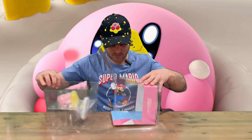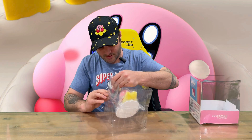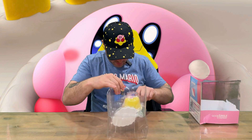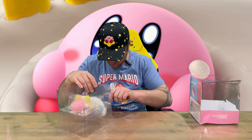Now we'll slide Kirby out — nothing else in the box, so just put it to the side. There's more tape to deal with, so just be careful guys, there's tape on all four sides.